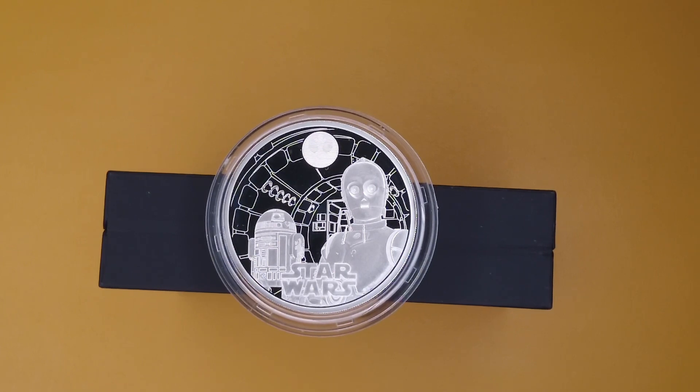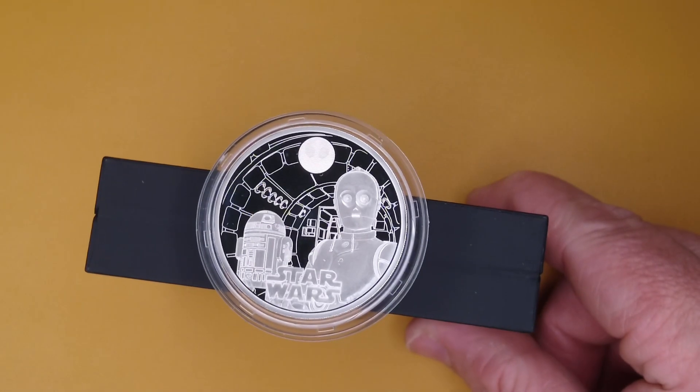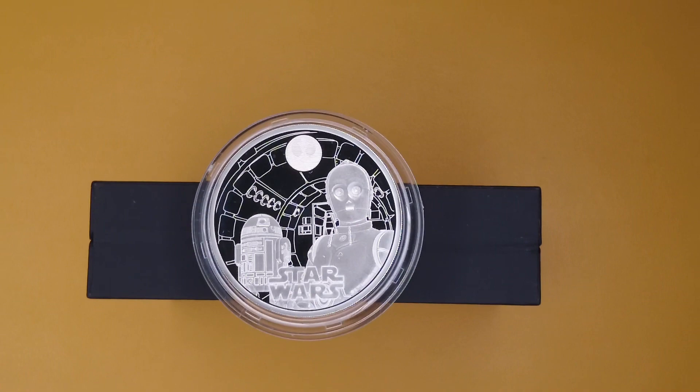Anyway, that's it for the C3PO and R2D2 coin. I love it — this one is just great. If they can keep designing the coins like this, I'll be happy.